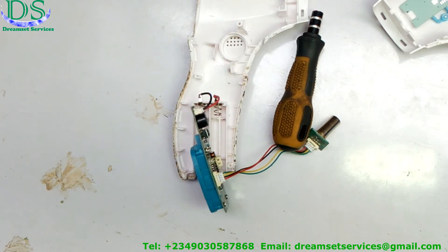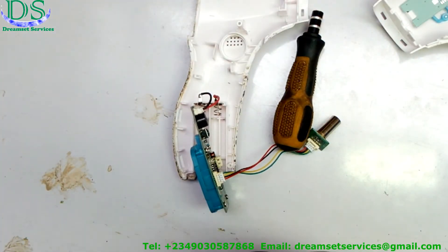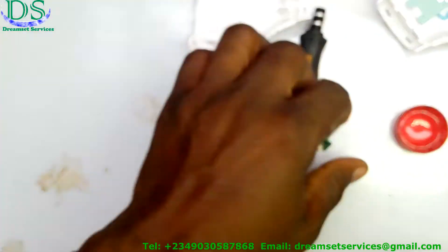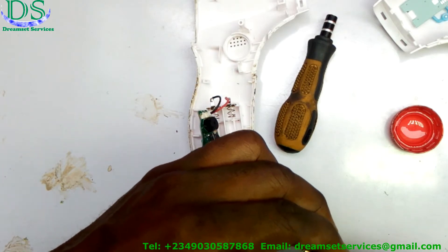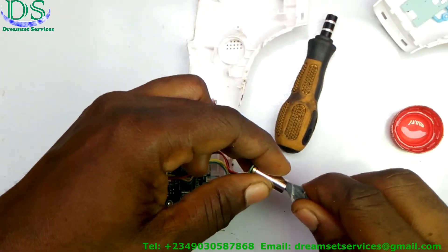I'm going to clean the infrared right now. I'm going to get a piece of cloth and wrap it on a tiny screwdriver or any small object you have. Then I'm going to make my way down to the lens of this infrared and clean it up. This is an alcohol solution — I'm going to drop some of it on a tiny piece of cloth. Don't use tissue paper, because tissue paper can leave debris and dirt on the lens.